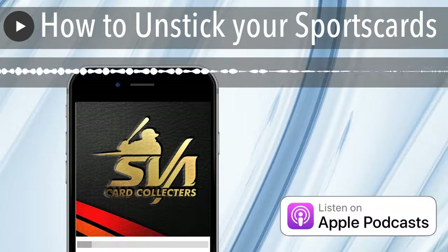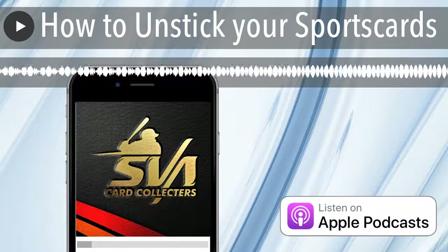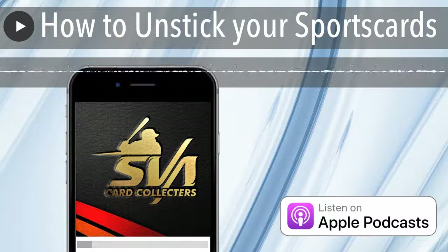I started with the 1993 Upper Deck Series 2 because that was the box that I had — three of them. I opened one as a box break and this one I did as an experiment.